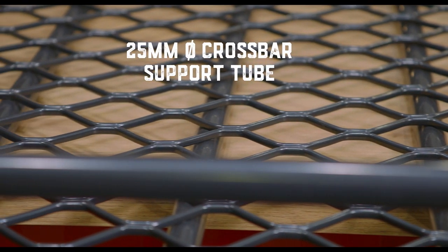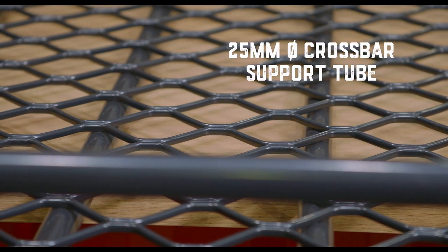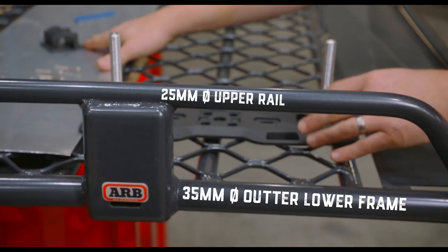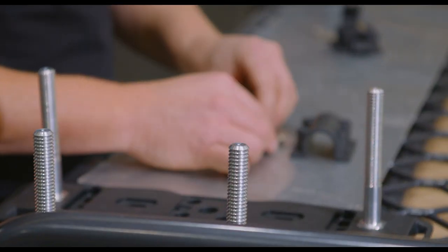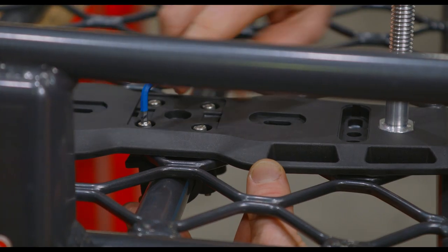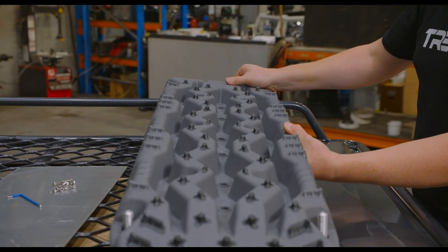If you are mounting to a tubeless oil rack with 25 millimeter diameter crossbar support tubes or upper rails and a 35 millimeter diameter outer frame, there are some specially designed adapters to mount the tread base plate and pins to these under either flat or side mount orientation.